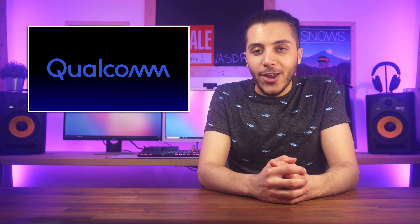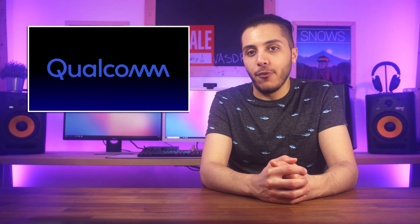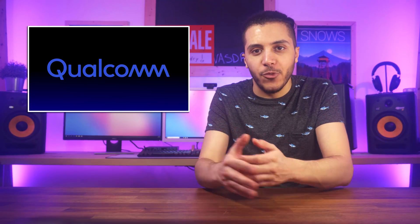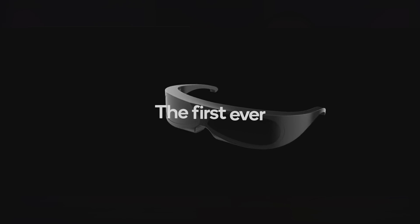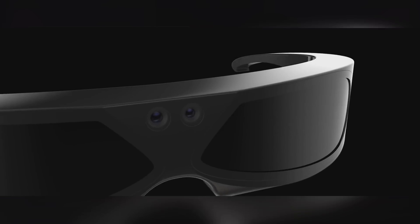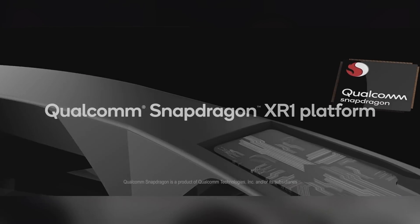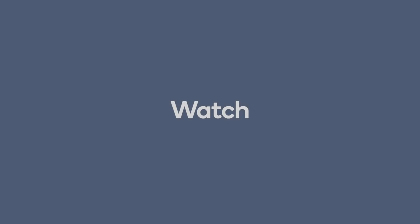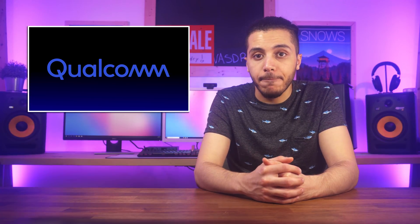And then we have Qualcomm, which is starting its XR1 platform dedicated to VR, AR, and XR — XR being mixed reality. Basically, they're focusing on a system-on-a-chip that will be built specifically for those purposes. As much as I like the idea of untethered VR, it probably will never come close to the PC experience gaming-wise, but the way that they want to use it on smaller devices for work or basic entertainment is pretty cool in my opinion. And if you didn't know, well, now you know.